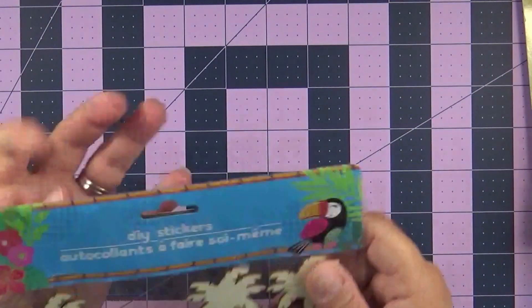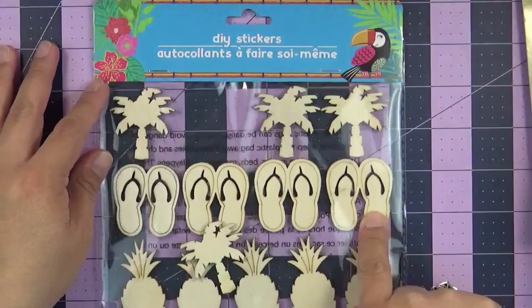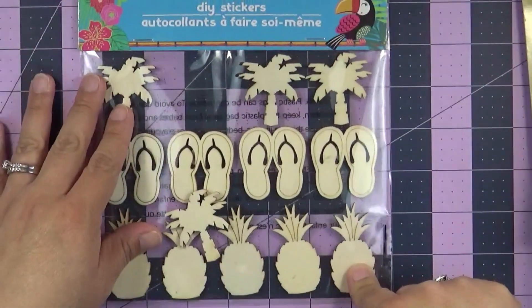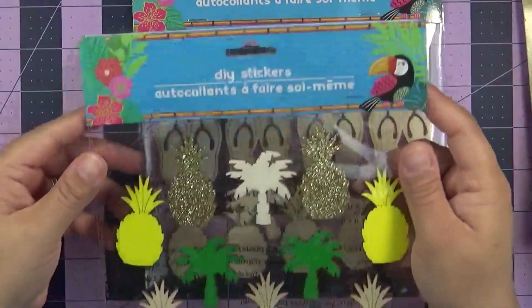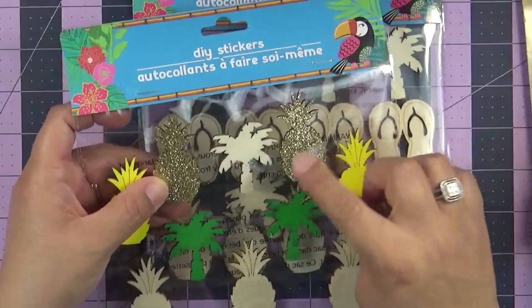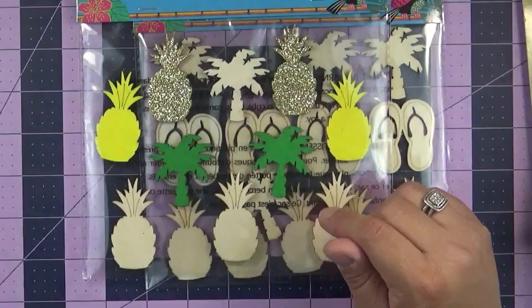And then I was able to find these right here — the DIY stickers with the flip flops, the palm trees, and the pineapples. So you get to decorate those yourself. I also found the ones that you don't decorate yourself, that has the gold and the glitter, and then you have a couple that you do decorate. That was a pretty good find for me.